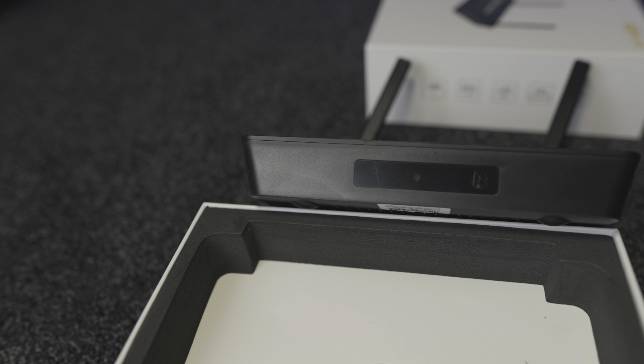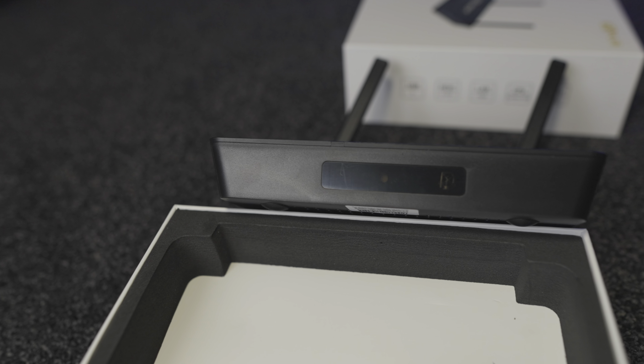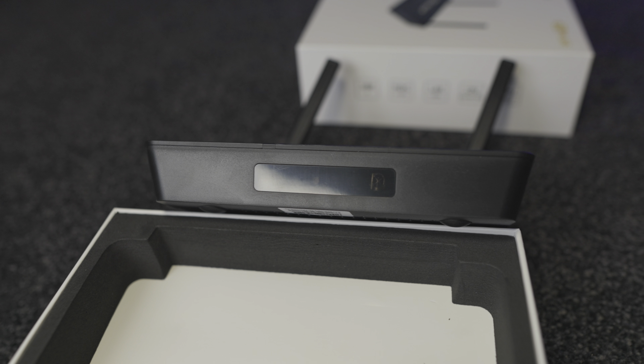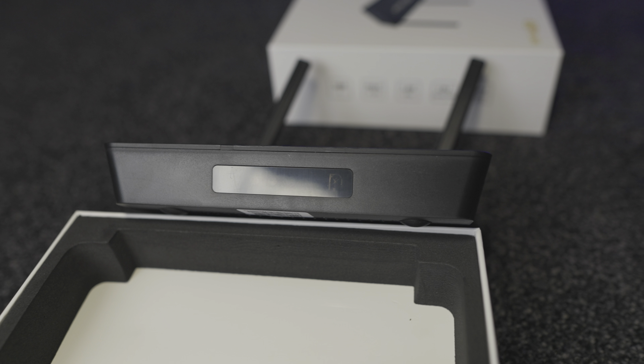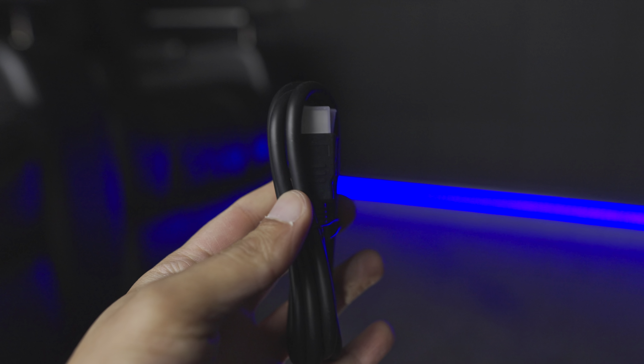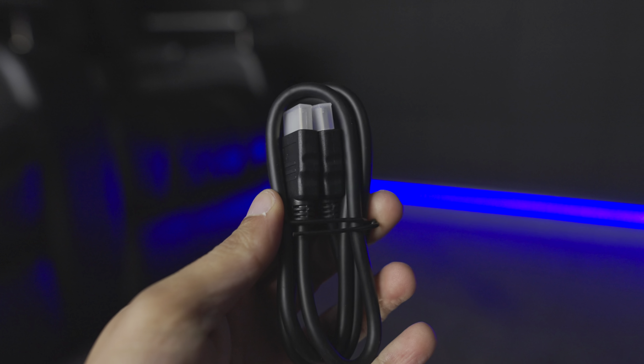On the front of the box you just have the display alongside the IR port, as well as LED indicators that change depending on the power state of the box. In the box you get an HDMI cable included and you also get the Bluetooth voice remote.